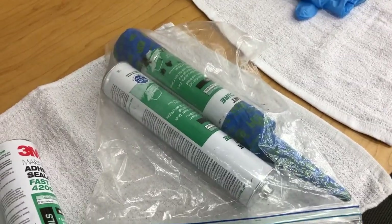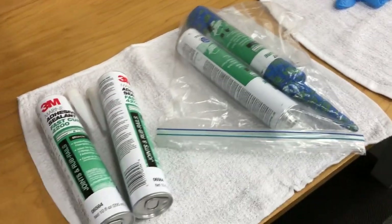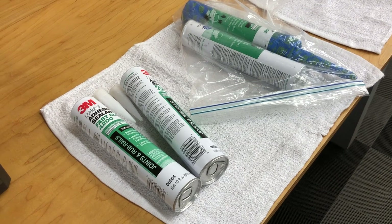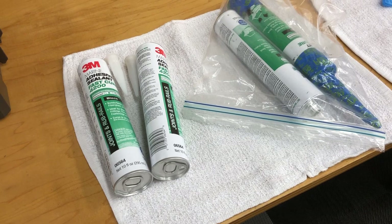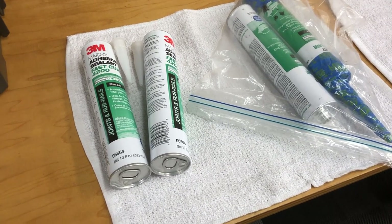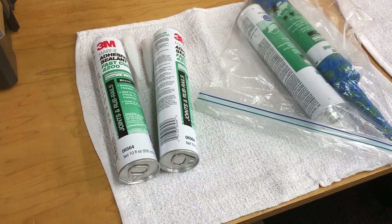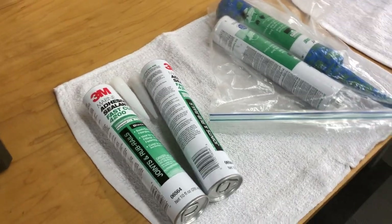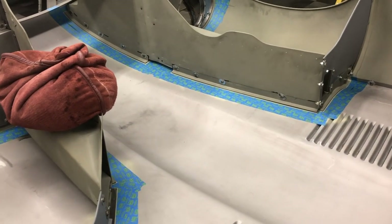It takes about a tube and a half to do a bonnet. Do not start the job without four tubes at your disposal, because you don't want to get rolling and then open a tube and find out it's hardened — you're sunk. Buy four tubes, send two back if you're just doing one. Let's move on to removing the flanges and starting to put the glue on.